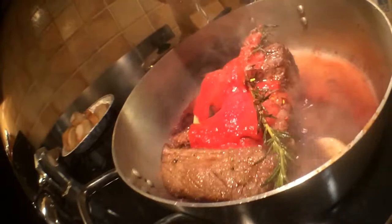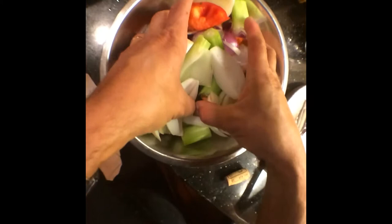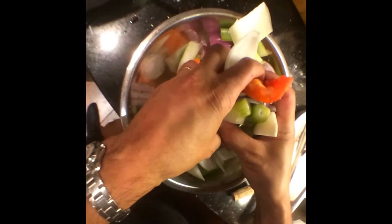Speaking of jus, we need some more moisture and fluid, so let's put some water. We can use chicken stock, beef stock, or vegetable stock. But again, we are building those flavors — that is all we want to do. Because it is going to be in the oven for a long time and it is going to need some friends.